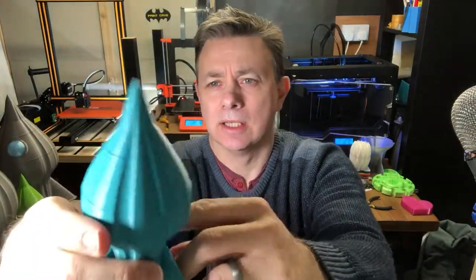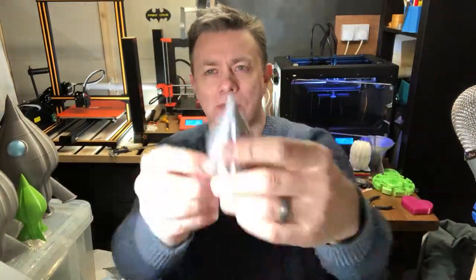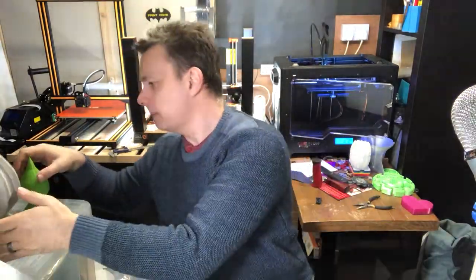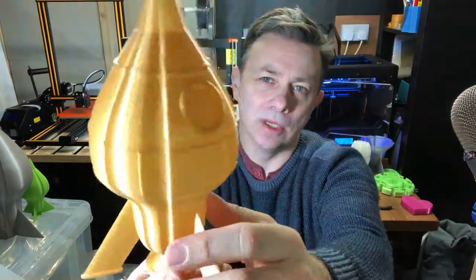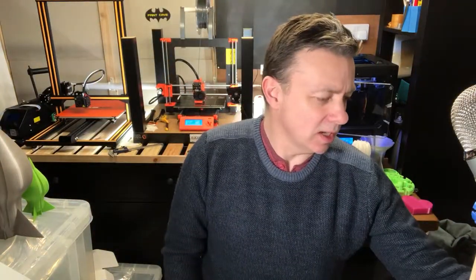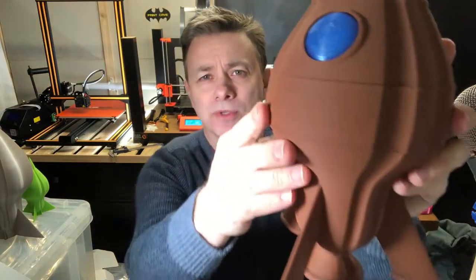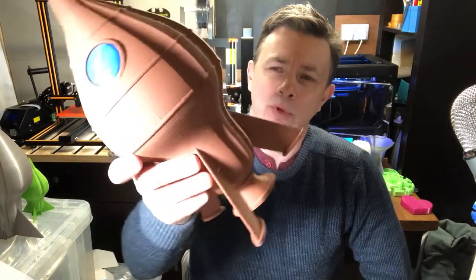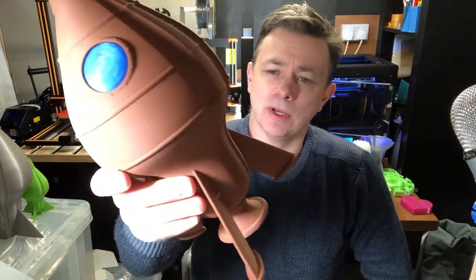When you start off you try different things — various things to try and get the model just the way you want it. I then had the notion to print one in copper fill. This is Filamentive copper fill, and it printed really nice, to be fair.